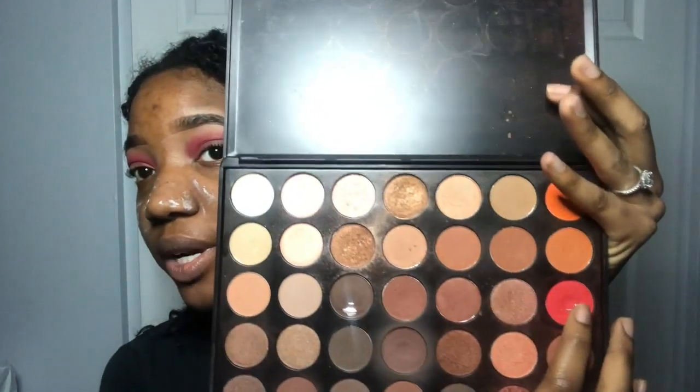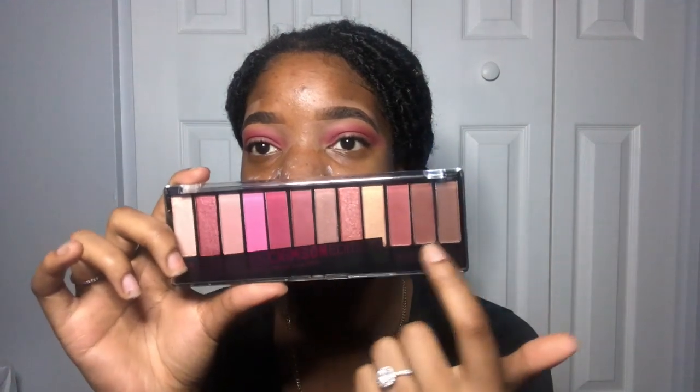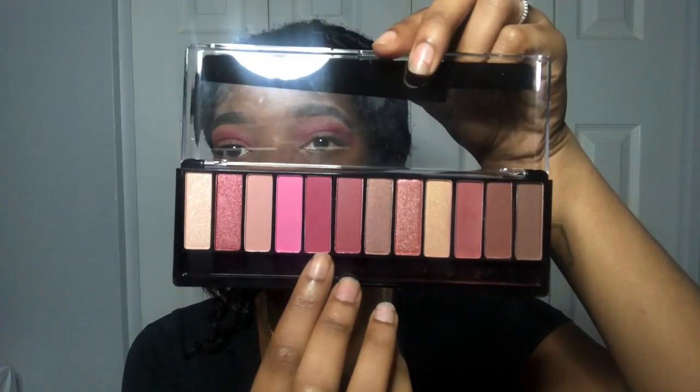I got this palette from Amazon — I don't know if you guys have heard of it, it's called Pre-up. It's like a dupe for Morphe palettes. In my crease I used this red color right here, it looks kind of pinkish. I also used this little Rimmel palette I got a few days ago — it has a lot of neutral colors, transition colors, and shimmers. The color I used was this little magenta color, it's a matte magenta. Those are the only two colors I used so far.